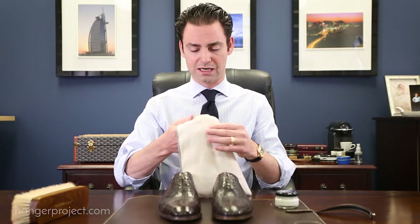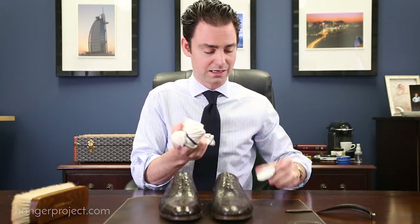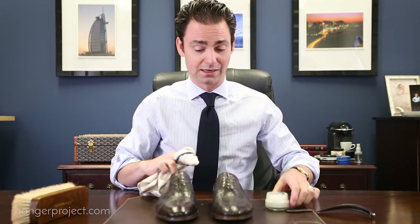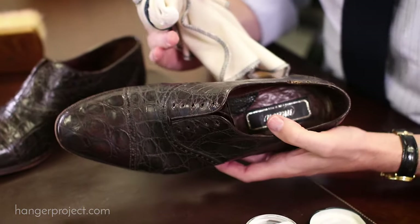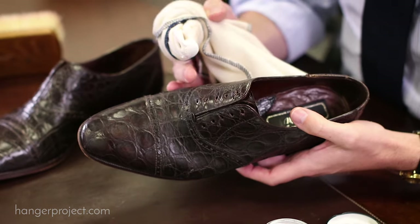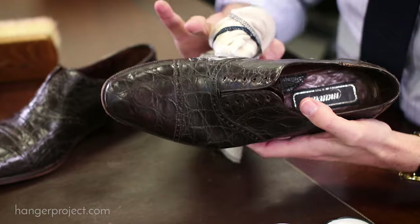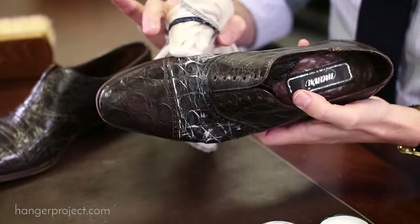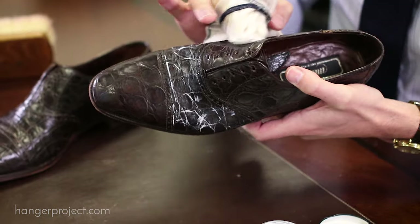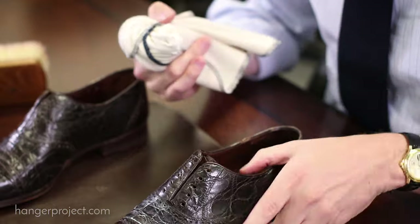Use a cotton chamois. There are a few things that are different when conditioning an exotic compared to a calfskin. The first is that it's really important to allow as much time as possible for the crocodile to absorb the Reptin. I like to apply a pretty thick layer and then allow as much time as possible — either overnight or at a minimum a few hours.